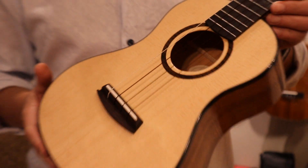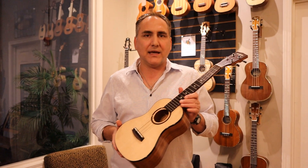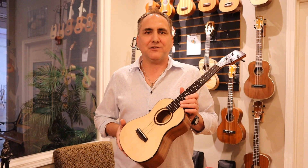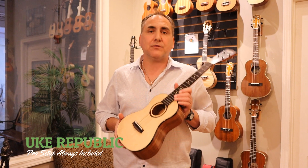This instrument does come with a transit semi-rigid case, and it comes professionally set up at your favorite place for ukuleles, ukrepublic.com. Thank you so much for watching.